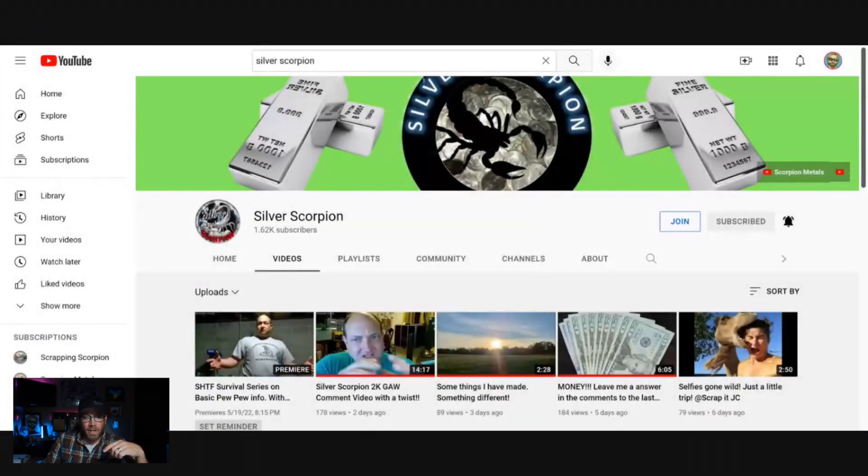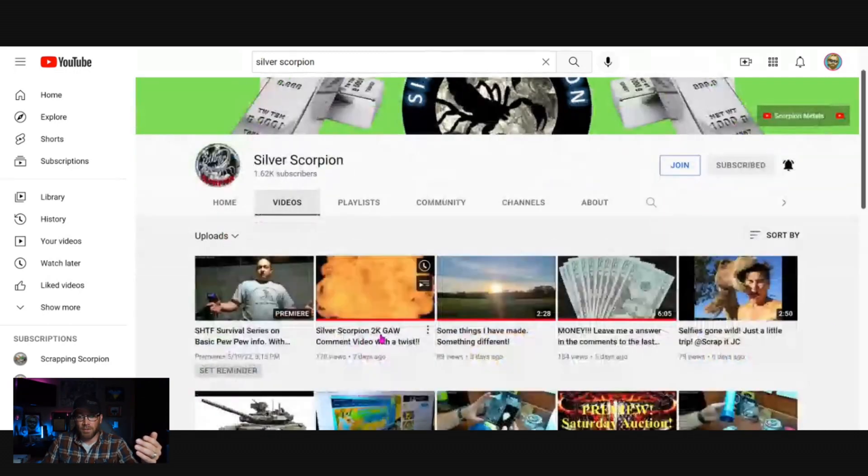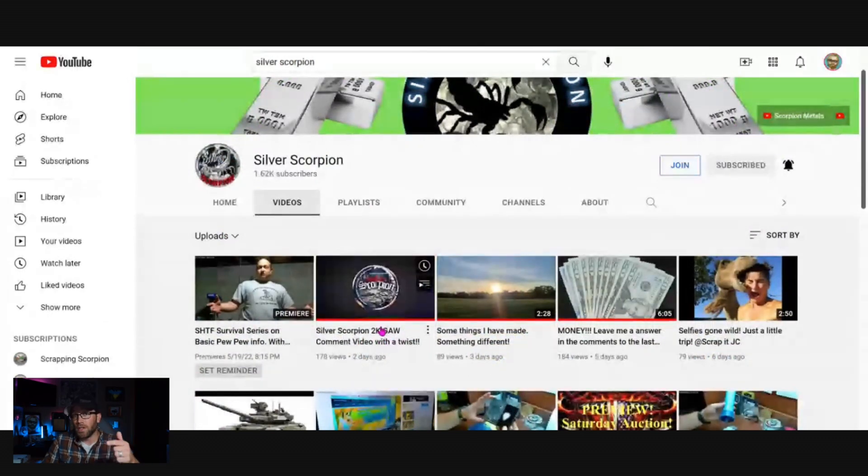Now the man is on the push for 2,000 subscribers. Let's head over to his channel — I'm going to leave his Instagram and YouTube links down below in my description, be sure to check him out. Right here on his home page, this video is the 2,000 subscribers giveaway video — watch that and you'll figure out what you need to do to help him reach his goal.